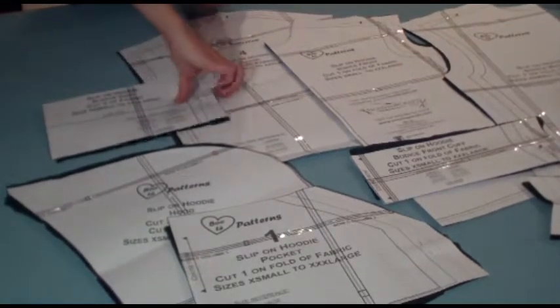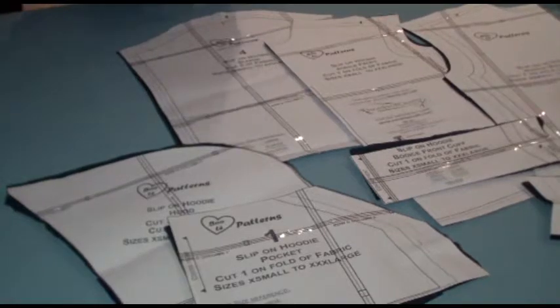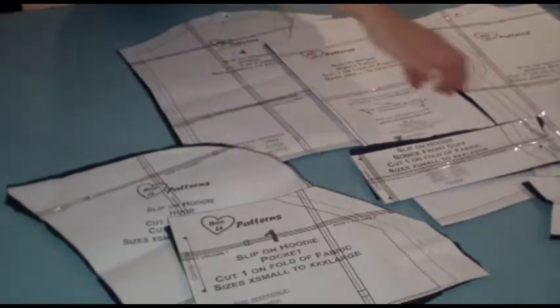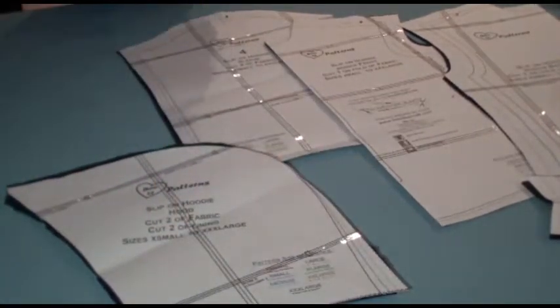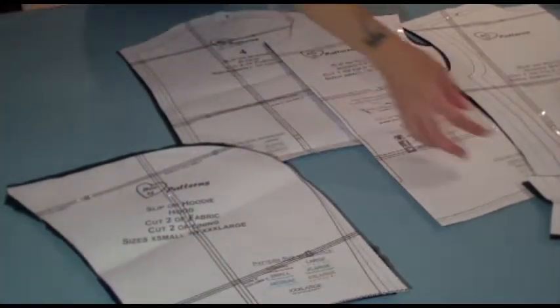To start, I think the start is the hood section because that seems to be the most troublesome part for a lot of our followers — which you'll see is actually really quite easy once we put it together for you.